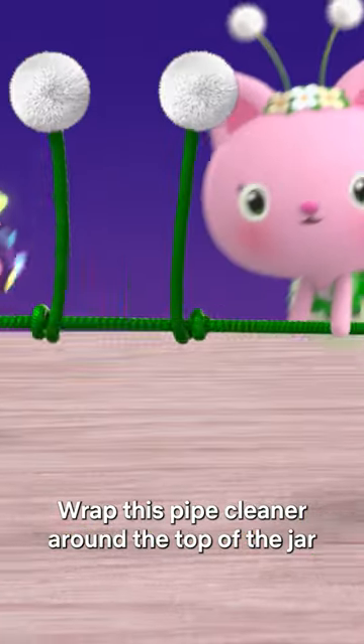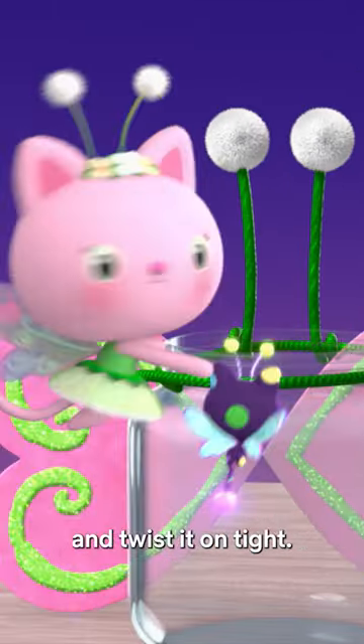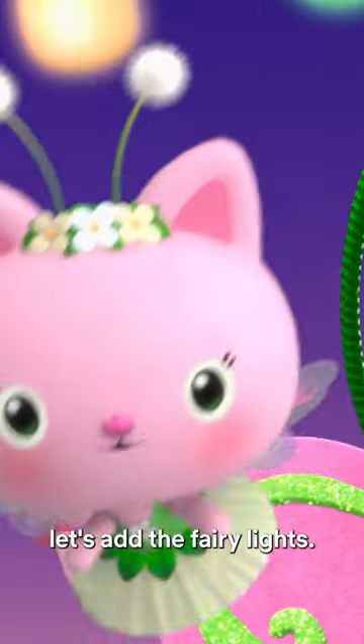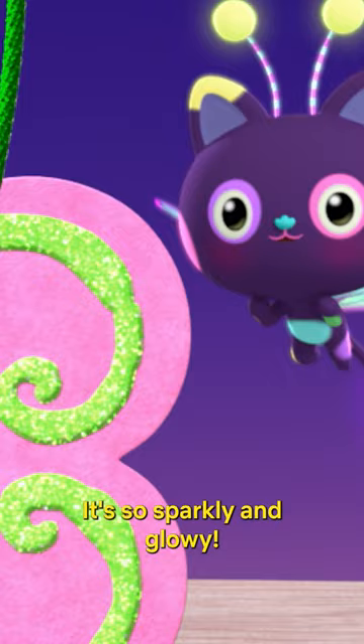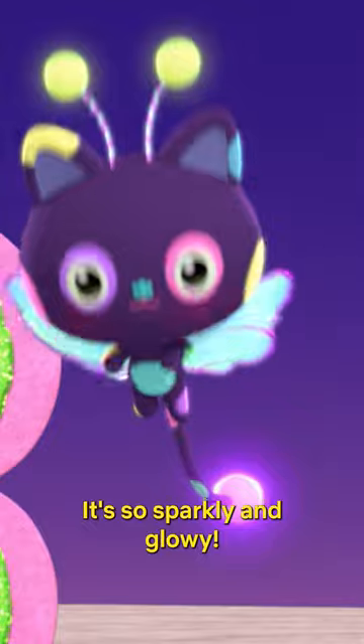Wrap this pipe cleaner around the top of the jar and twist it on tight. Let's add the fairy lights. It's so sparkly and glowy!